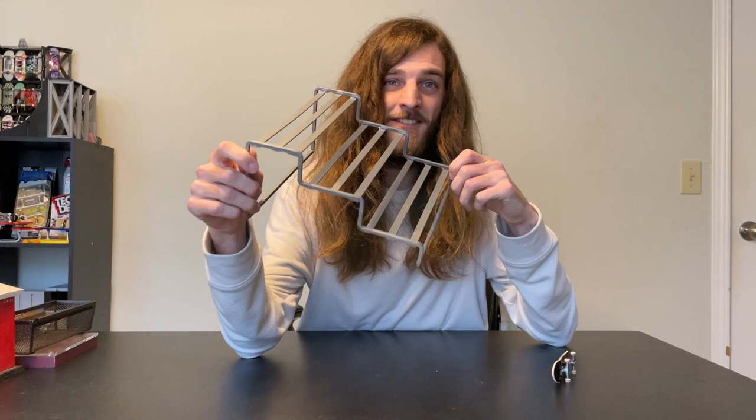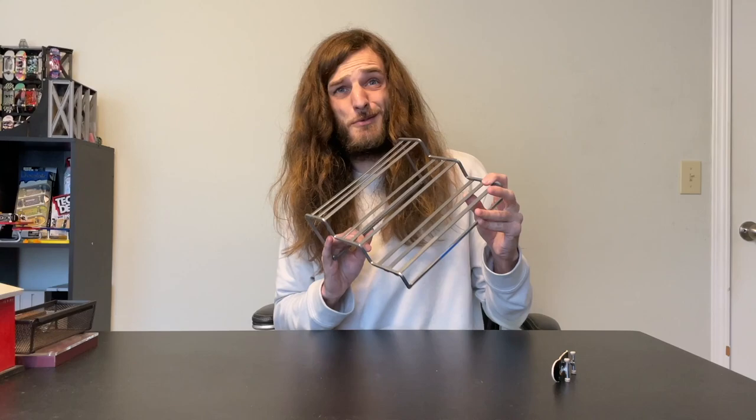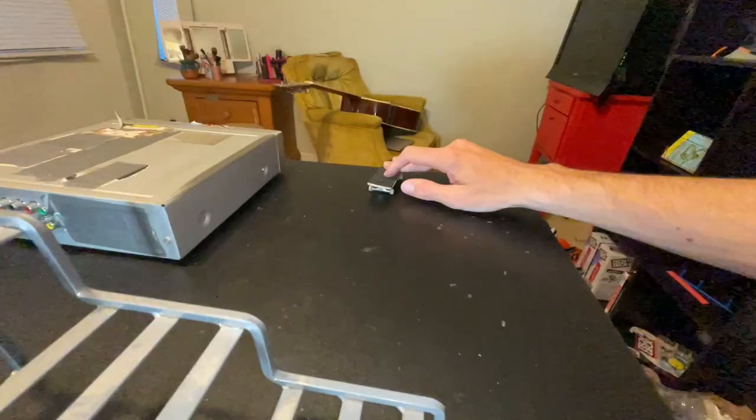This is one of my favorite obstacles that I found. You can set it up in so many different ways. Like this, it's a stair set. Like this, it's a ledge. And like this, it's a rail. This thing only cost me three dollars — it's like four obstacles in one. What you're supposed to use this thing for is organizing your spice rack, but who needs to do that?